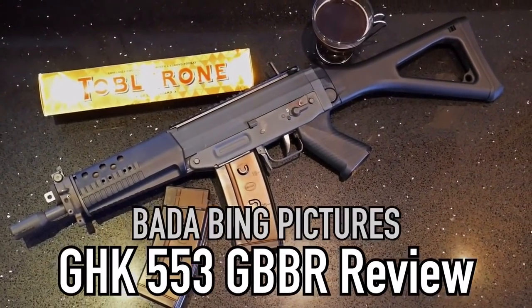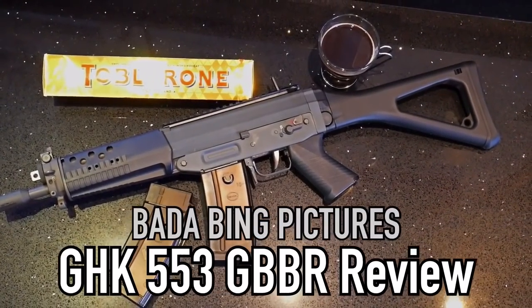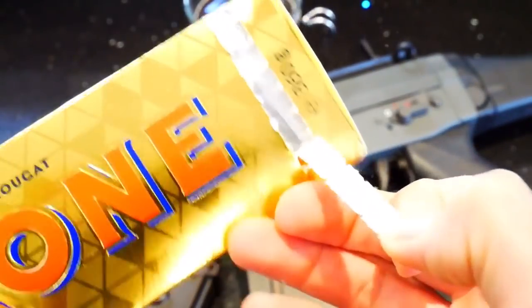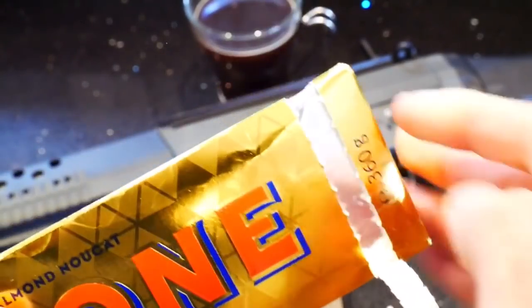How you doing guys? Bada Bing here, thanks for joining me. Today we'll be looking at the GHK 553 Gas Blowback Rifle. The 553 was released in July of this year, 2018, and it's another oddball choice from GHK.